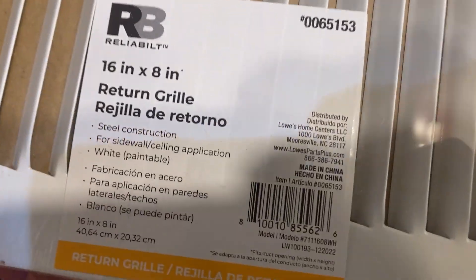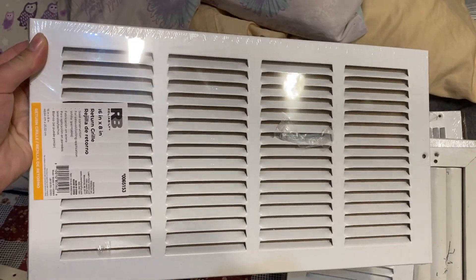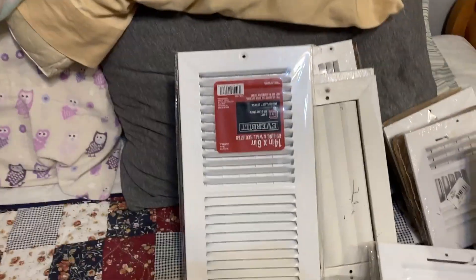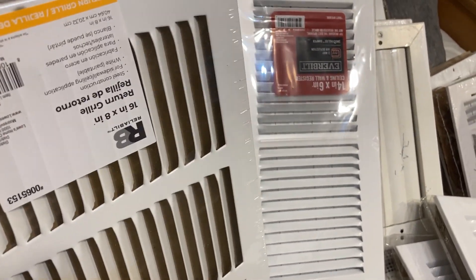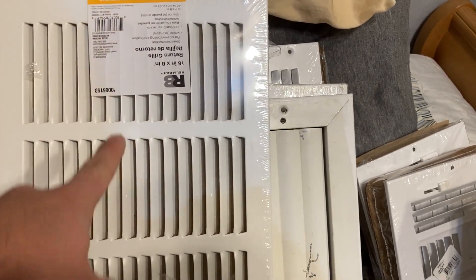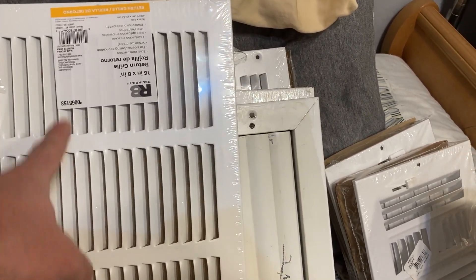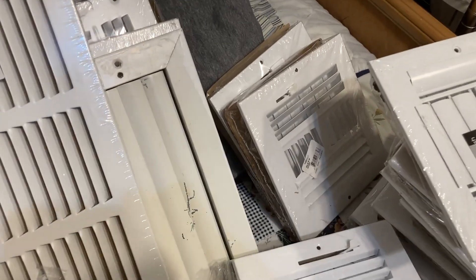Here's a Reliability 16x8 inch return grill. These look a little bit different from the Ever Built ones. I might actually have an Ever Built version of this, but I could have sworn it had three of these openings instead of the four you see here. These ones are quite different.